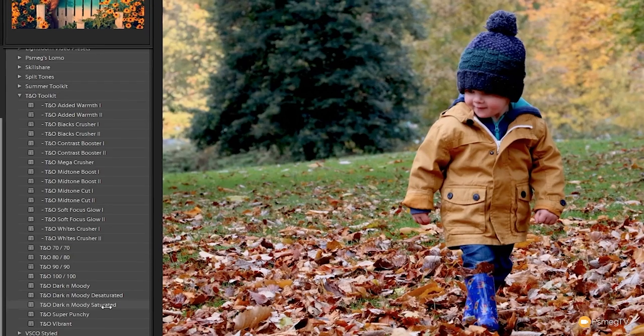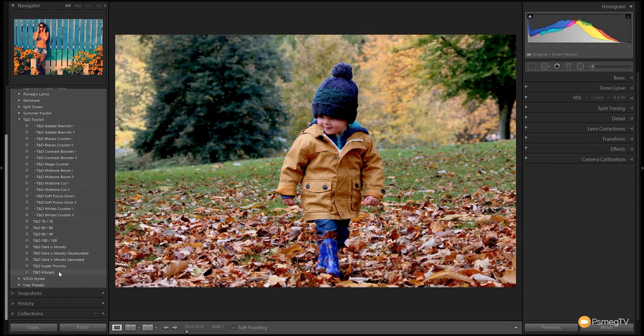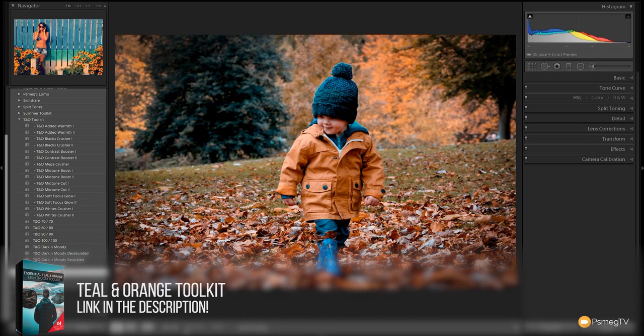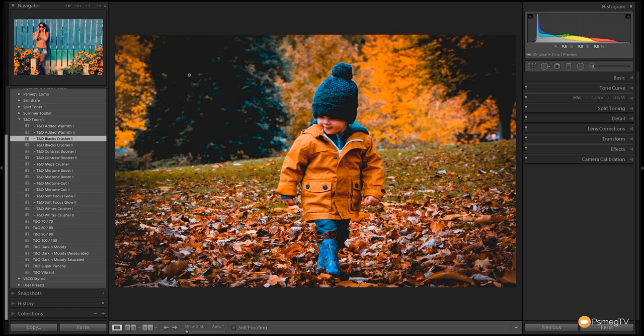We've got the option to go Super Punchy, Vibrant, or Saturated — let's take a look at each. Saturated looks okay, Super Punchy is what I kind of want, and Vibrant is a nice happy medium, but I'll go for Super Punchy to get some real power in there. Now I want to really crush the blacks down a little bit, so let's apply the Teal and Orange Black Crusher. You can see we crush those blacks down and get a really great looking flat image that works really well with Instagram — and that's just two simple presets stacked together.